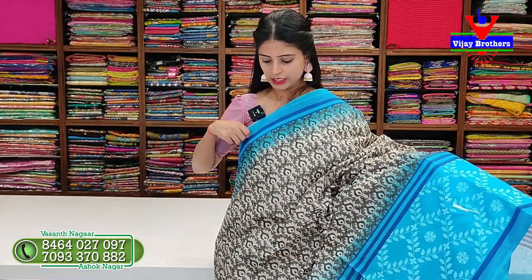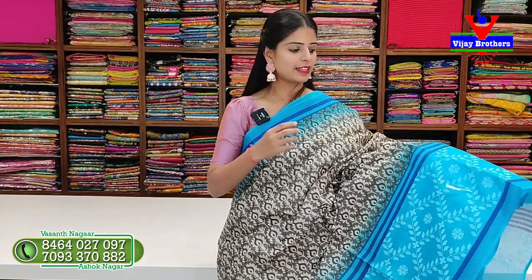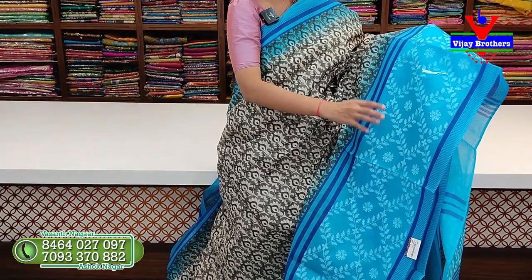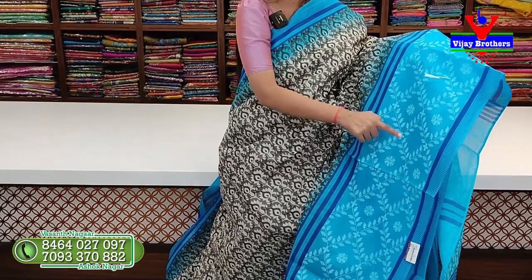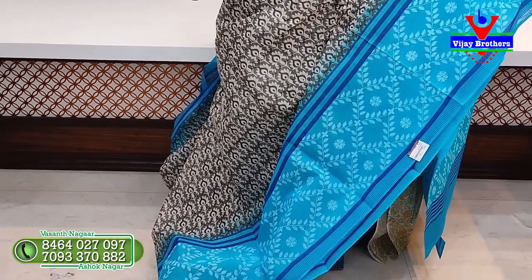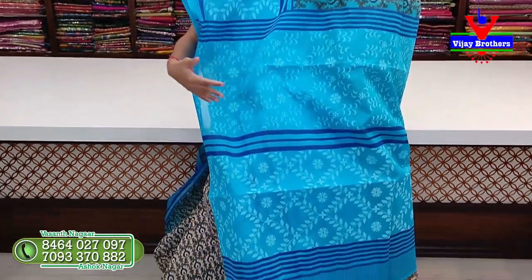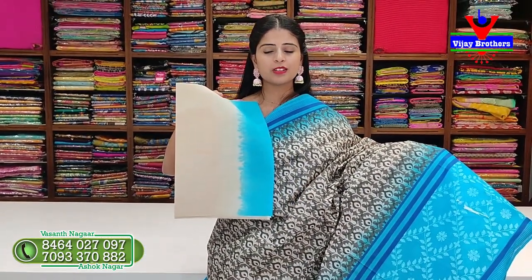Next saree - white and black with blue color. Contrast blue border on top. Simple lines for 520 border at the bottom. Next, contrast blue border of 12 to 15 inches with white color creepers, diamond shapes, and florals in the middle. Body part has white and black floral prints throughout. Borders are contrast only. Pallu is also contrast with printed pattern. Blouse is half white with contrast blue border - very neatly done. Price is 640 rupees.